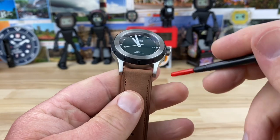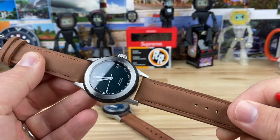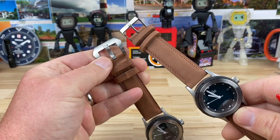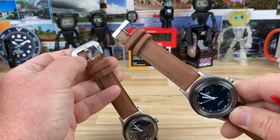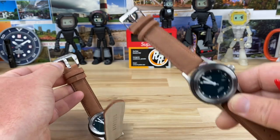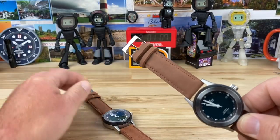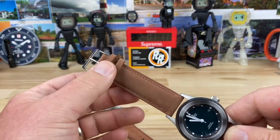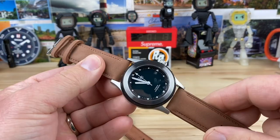20-millimeter lug width, and it comes on these leather straps. Both are the same watch — they just have different buckle options. The one on the left has a much larger buckle. I'm not sure I really have a preference; I think it's just nice to have options so you can choose which one works best for you.